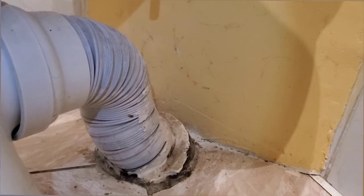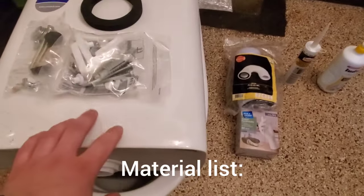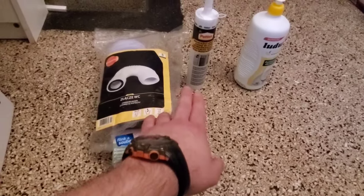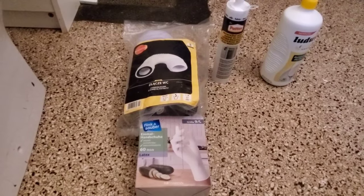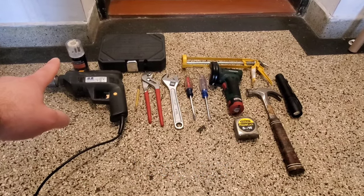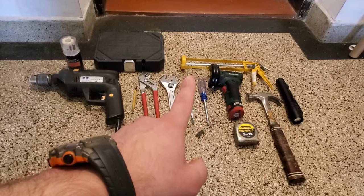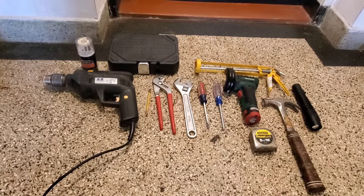So this is the material list: we have our toilet — the seat, the tank, the bowl, hardware for the toilet — gloves, flexible discharge line, white silicone, and dish soap. That's what I need for materials on this job. For tools: a corded drill, concrete bits, socket set, pencil, channel locks, crescent wrench, flathead screwdriver, Phillips, grinder, silicone gun, measuring tape, hammer, and a flashlight. Let's get started.